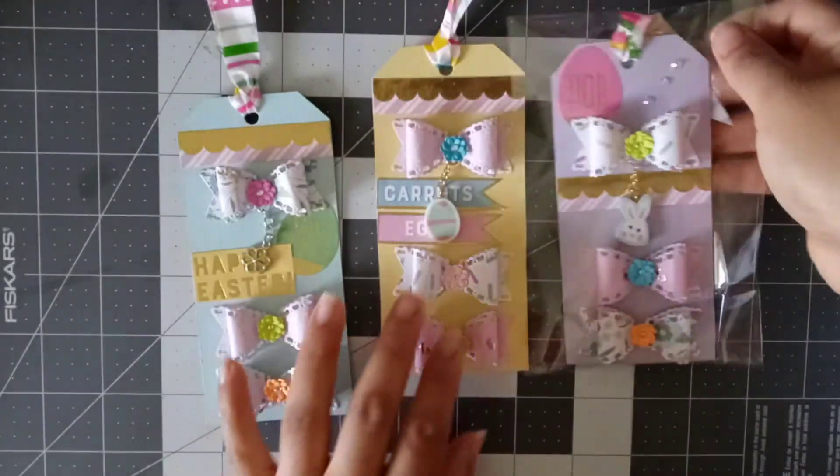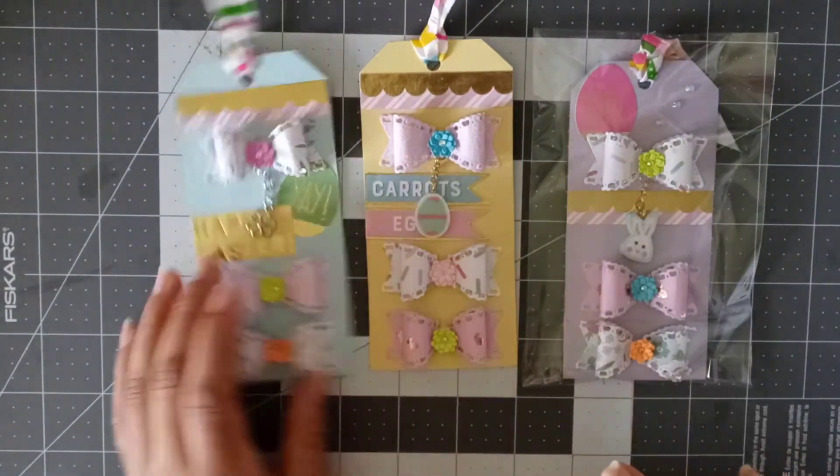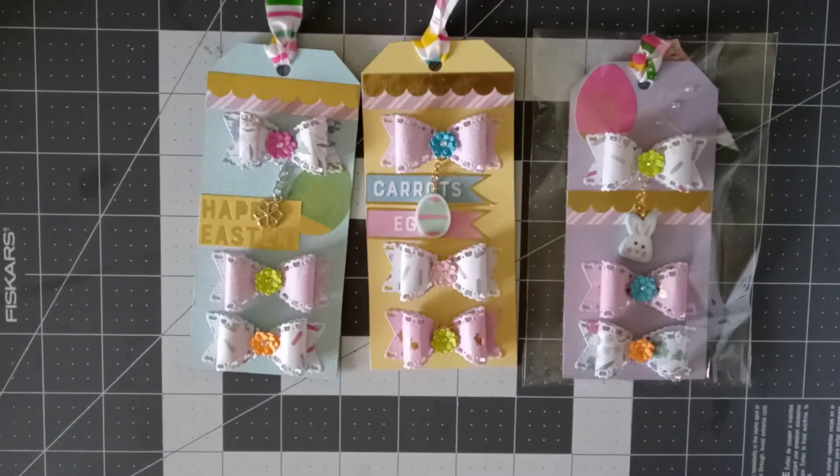And it says Hop. There it is. That was my little project I was working on. I haven't had much time to craft.